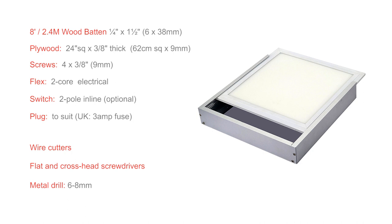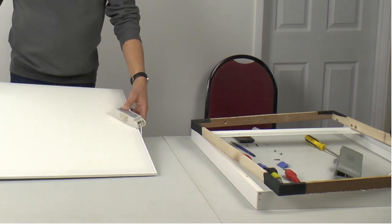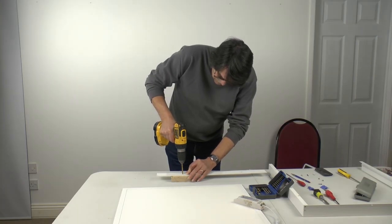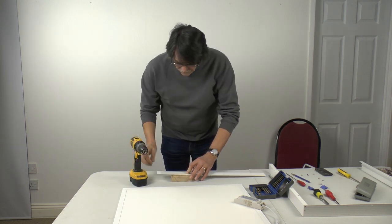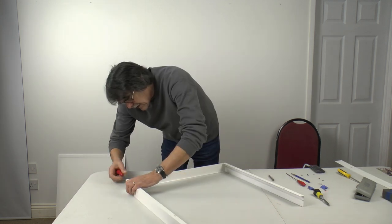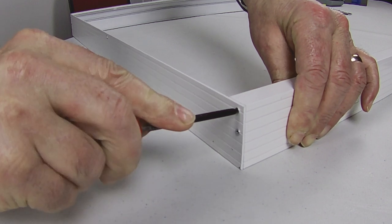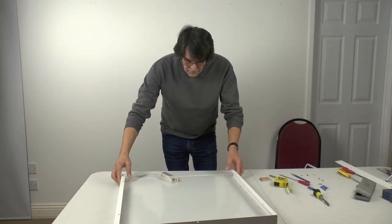As I've already built my panel, I've dismantled it so I can show you step by step how I put it together. First, drill a 6 to 8 millimeter hole — about a quarter inch — in one side of the mounting box to accept the cable. Screw three sides of the mounting box together, then, making sure the box is face down, slide in the LED panel.